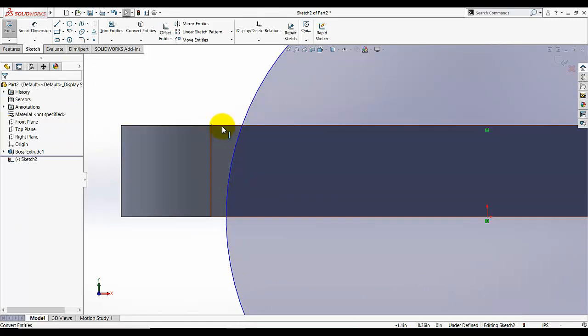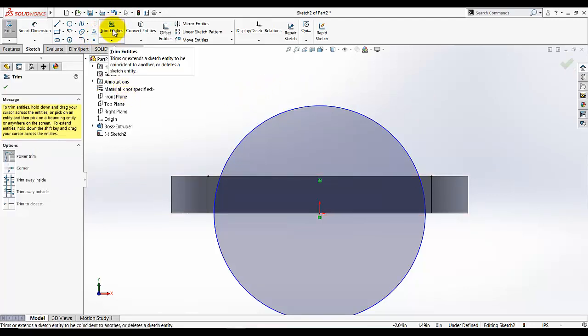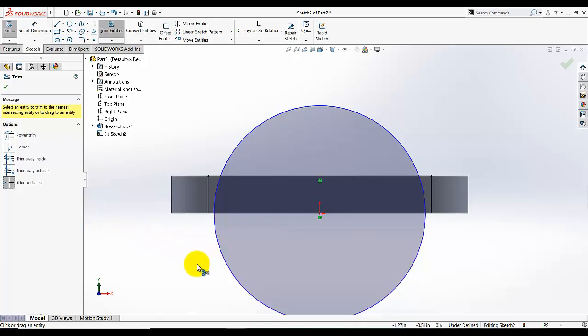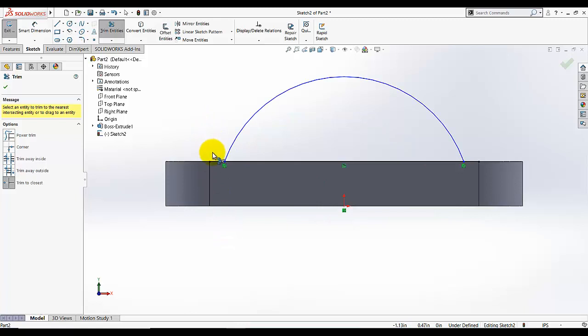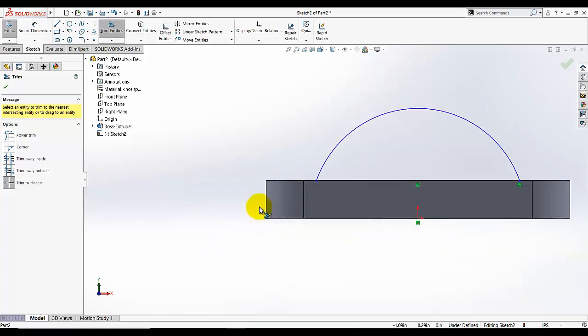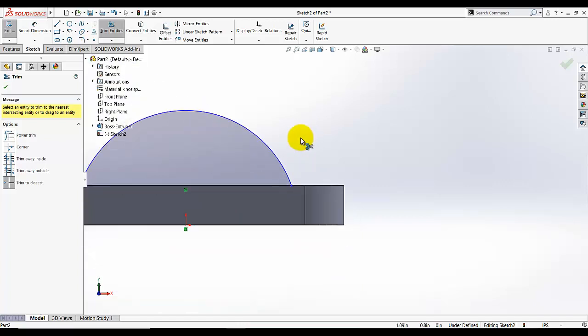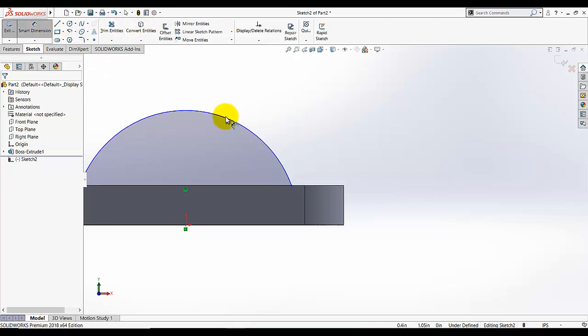Now you can see a black line will appear on that edge because we converted that edge using Convert Entities, and it's become a horizontal line. Then go to Trim Entities — what Trim Entities does is it will remove a portion of the sketch that we want to remove. Under the types of trim, I am going to select Trim to Close. Select this half portion which we don't want, and it will be trimmed. Then trim this line portion and this side portion as well. Click OK, then go to the sketch tool and dimension this sketch.